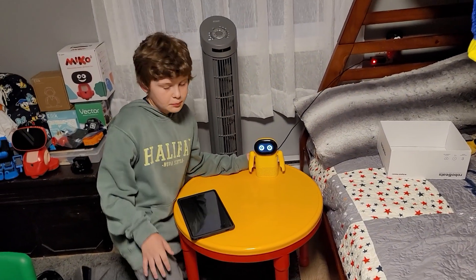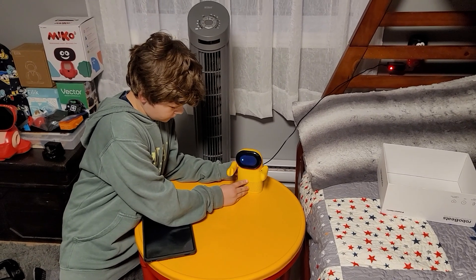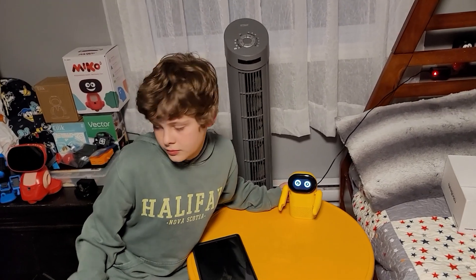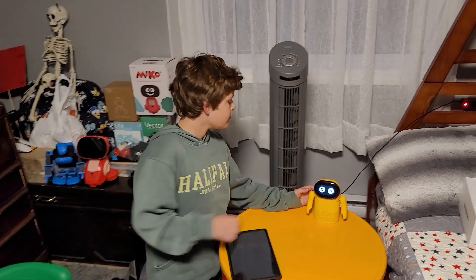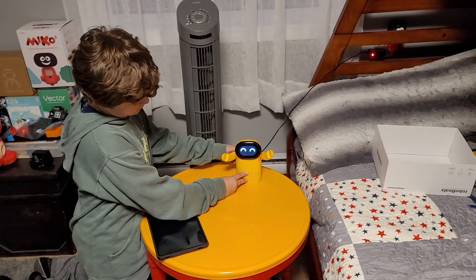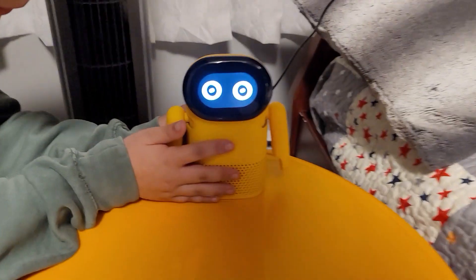There are cool things you can do by touching his head or his belly and he reacts and shows cool stuff on the screen. When you hook up Bluetooth and play music, if it's easygoing music he moves his arms slowly; if you play hard rock he moves his arms faster — it goes to the beat, which is really cool.